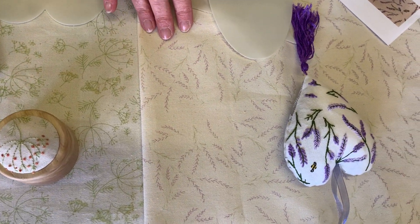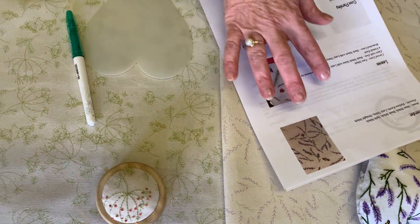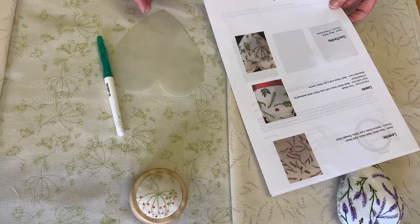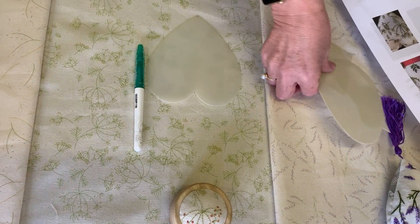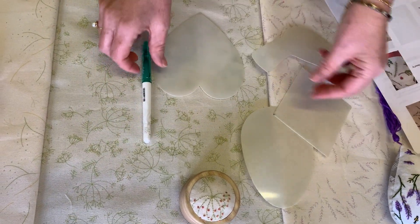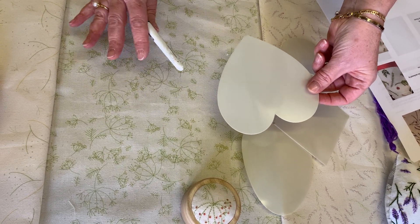With these panels you're getting full instructions and some ideas in a stitch guide. With the kit you're also getting some stencils so that you can create your own little hanging sachets - you're getting four of those.